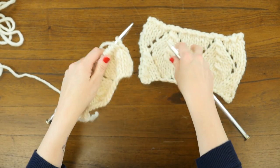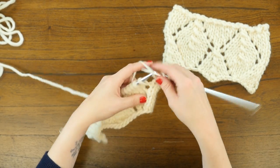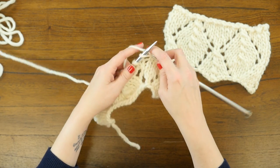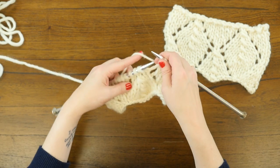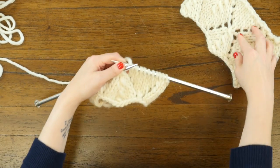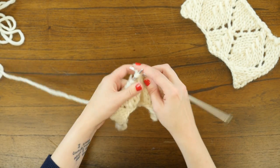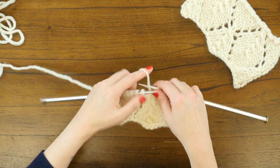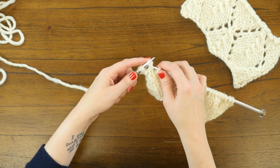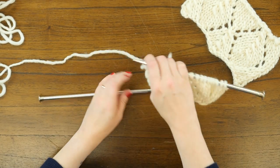Now we're ready to work on row seven. Purl one, knit two together, and then we are going to yarn over, knit seven, and then yarn over one more time. Then, since there are just three stitches left to form the point of this half diamond, we will slip one, knit two together, and then pass the slip stitch over. Then yarn over, knit seven, yarn over one more time, slip one, knit one, pass the slip stitch over, and purl one.